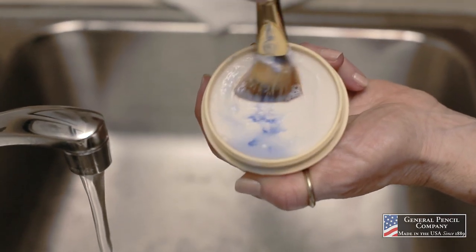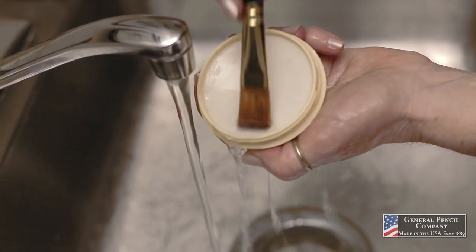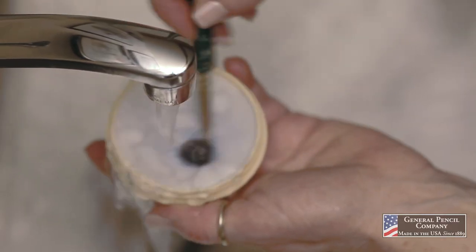Another wonderful thing about it is that it conditions and restores your brushes too. I have brushes that are 20 years old, and I partly attributed that to the fact that it was a good brush, but also I used a very good brush cleaner that conditions it.